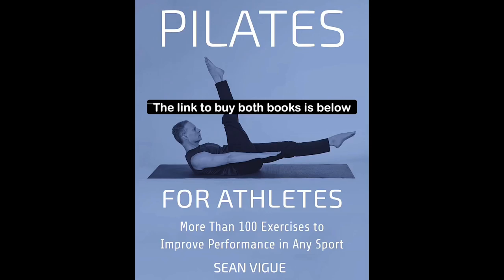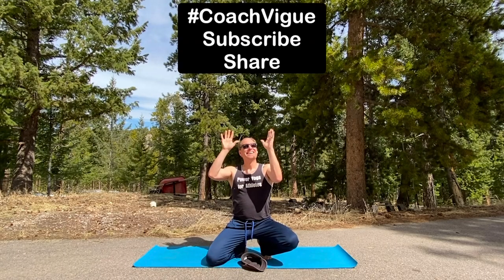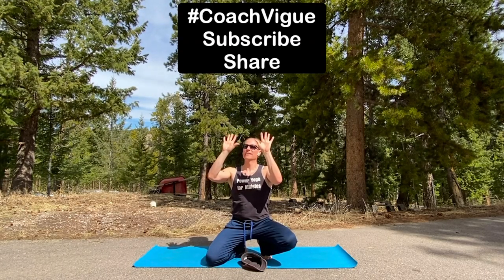Grab your copies of Pilates for Athletes and Power Yoga for Athletes below. My friends, Coach Veig — Vogue but with an I.